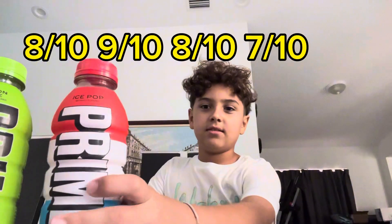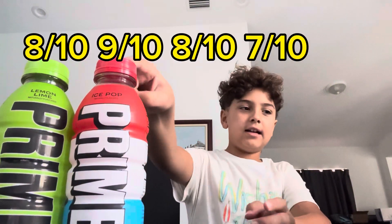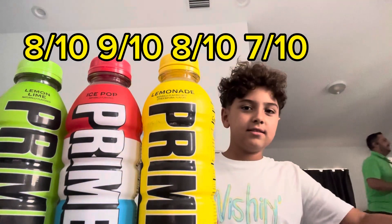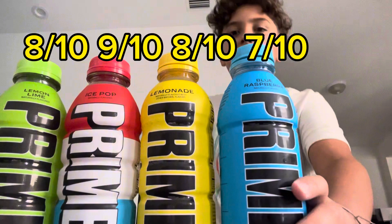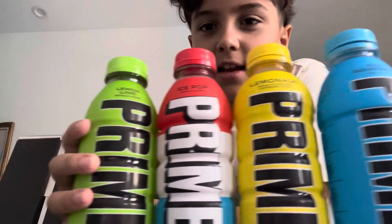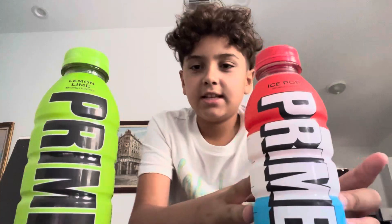So all the Primes I've tried — lemon lime: 8 out of 10, Ice Pop: 9 out of 10, lemonade: 8 out of 10, blue raspberry: 7 out of 10. These were super good. See you in my next video. Prime.